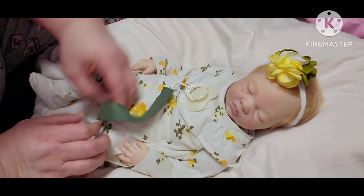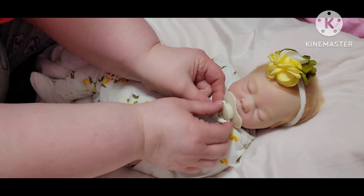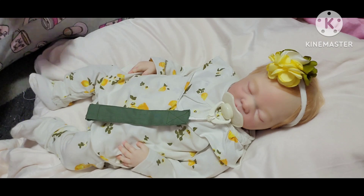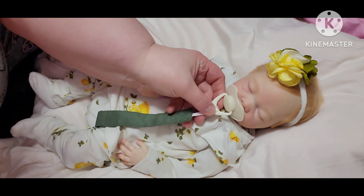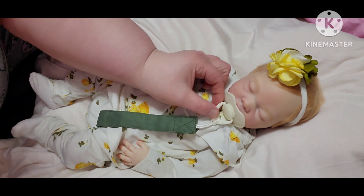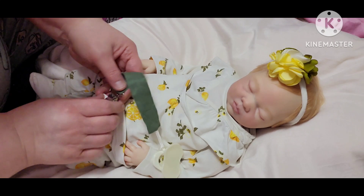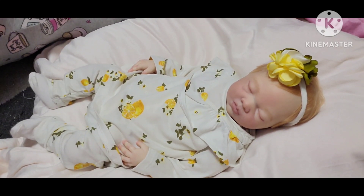I don't know, I guess I took it the wrong way, but it just really upset me. I don't know why the pacifier isn't sitting on her mouth — maybe I've got it weighted down too much. Let me take it off, or we could just leave her without one.